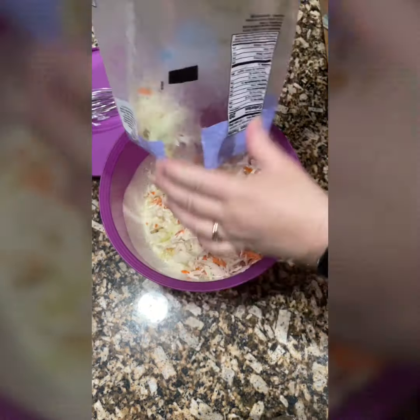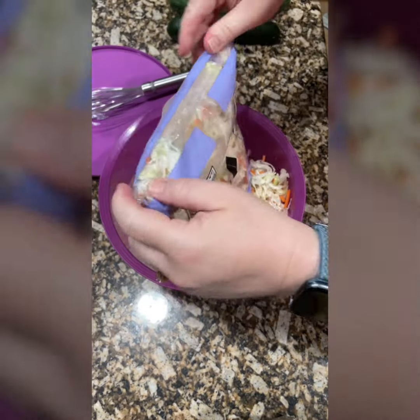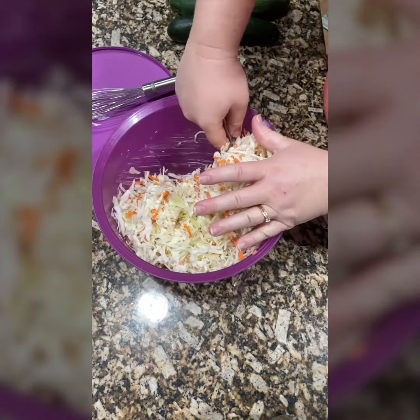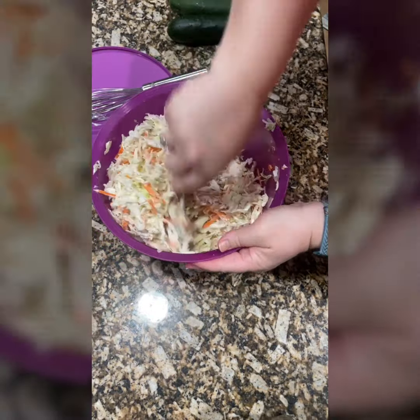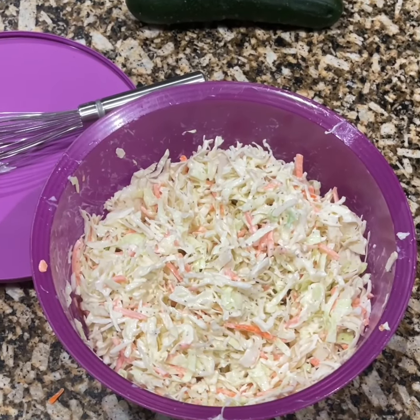Most of the time I shred and chop my own veggies, but this time I just wanted to cut a corner and I bought store-bought, which is fine. We're going to mix this in and it's going to look dry when you first mix this together. Please don't worry, don't panic — cabbage will release moisture as it sits.